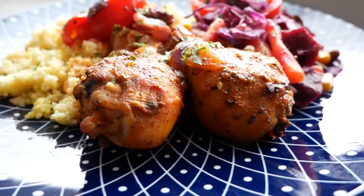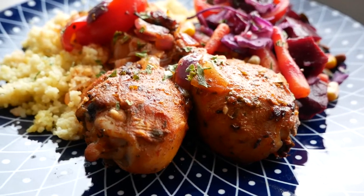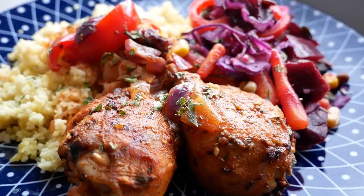Hey, Muffin Tops. Welcome back to my channel. My name is Damali. This is Smeared Apron. For those of you new to my channel, welcome. For those of you who have been a fan from day one, what up?